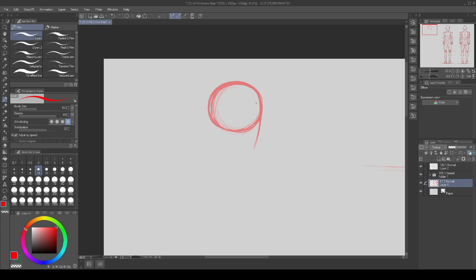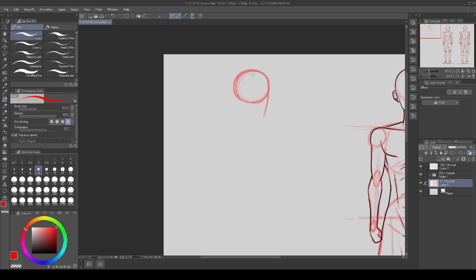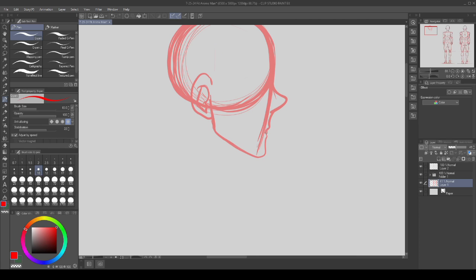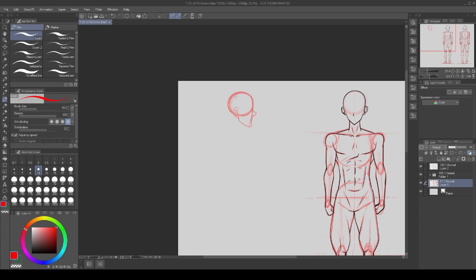Then a super simple guideline for our jaw — poke in the nose and bring the jaw up to roughly the halfway point, connecting right to the ear. We'll do some face tutorials for male characters later with more detail, but right now we just want a simple placeholder.